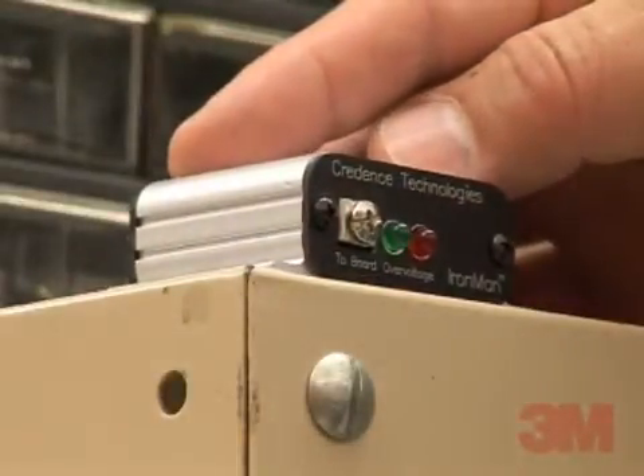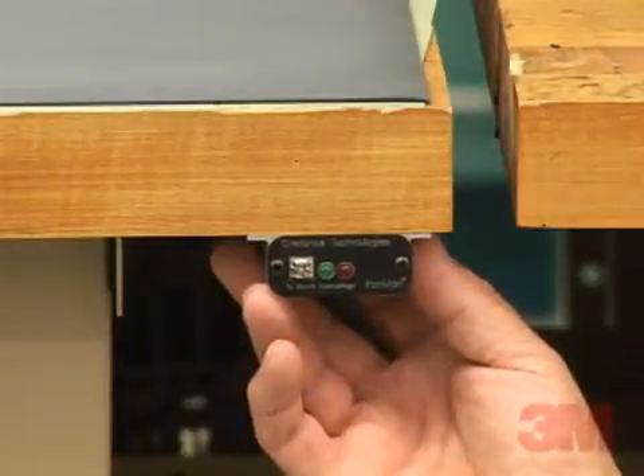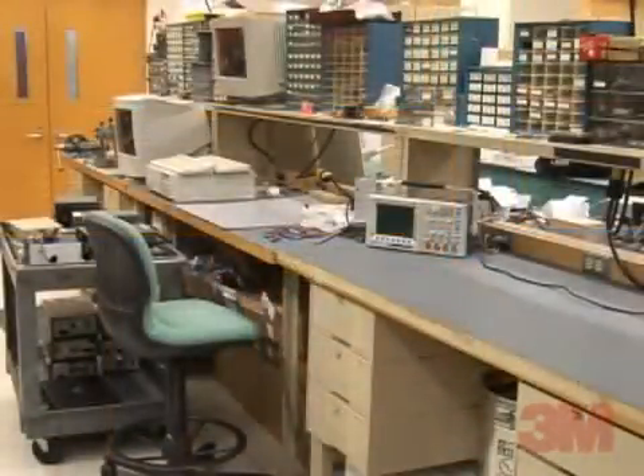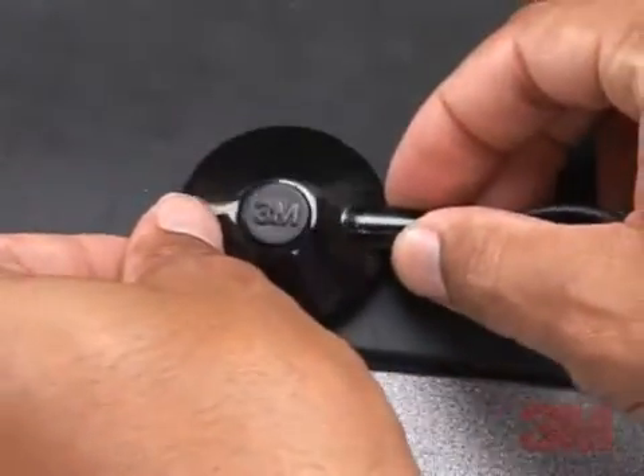3M Ironman monitors belong on every bench. The 3M Ironman Plus Workstation Monitor adds complete monitoring of an entire workbench, wrist strap, and dissipative mat monitoring.